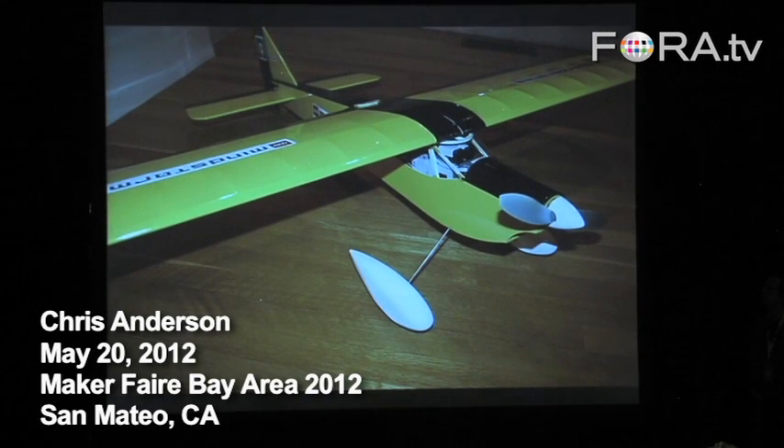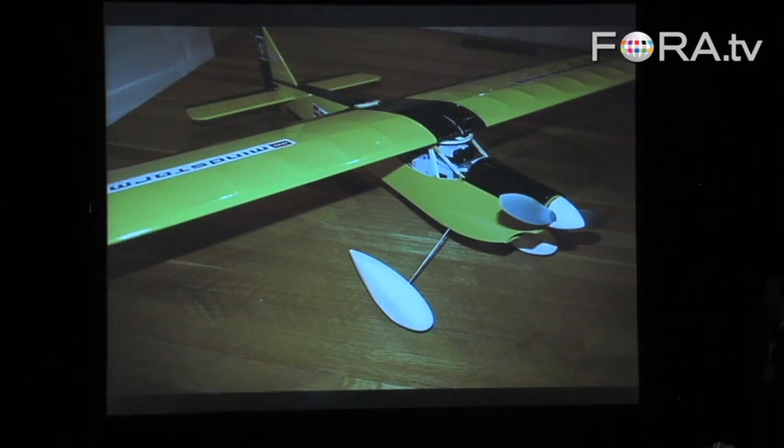So there's a sense that something is going on right now. That in your pocket, with your phone — you have an iPhone, Android — you've got everything you need to fly a 747 with the right cable and the right software.